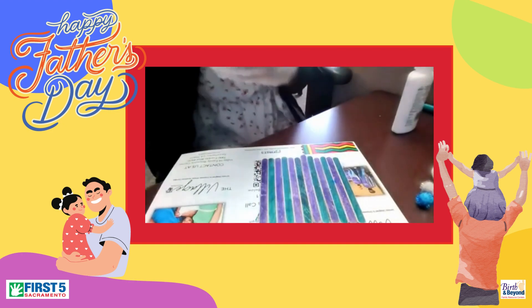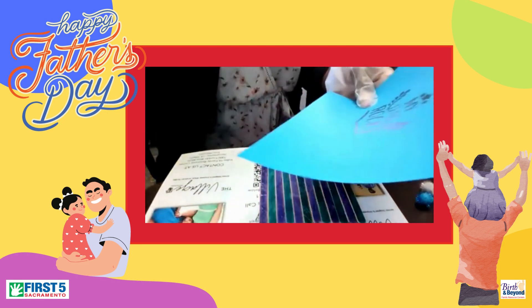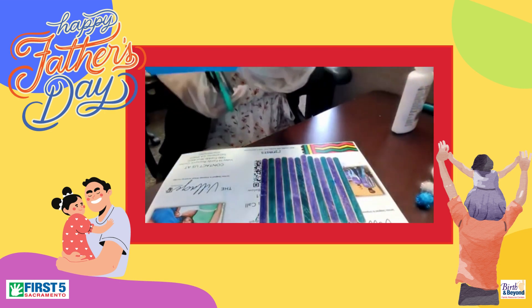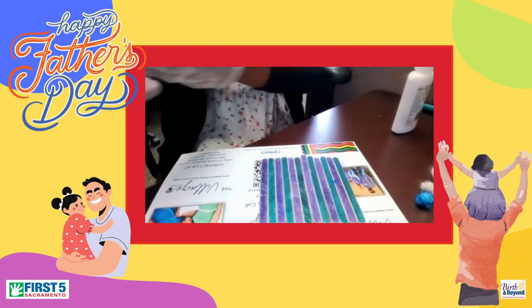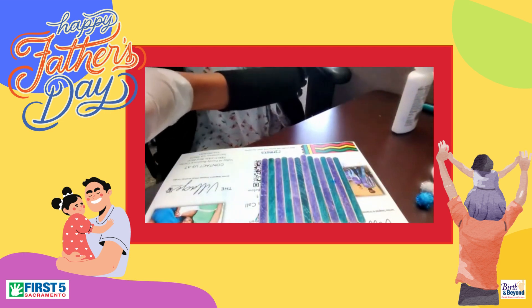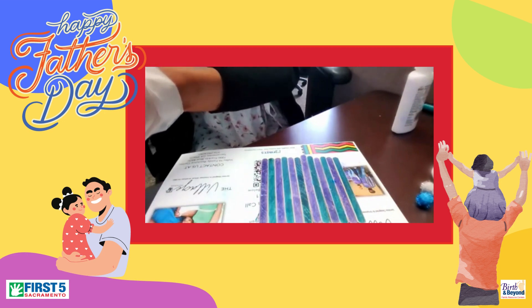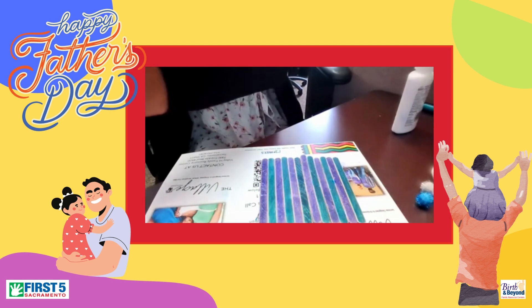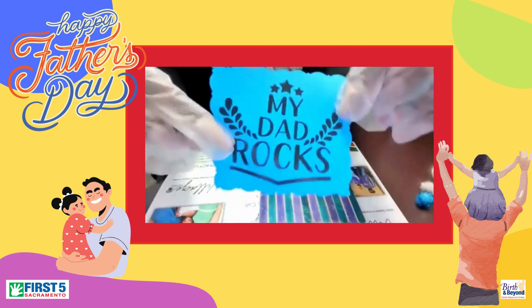We're going to take our My Dad Rocks pamphlet and we're going to just cut around, cut it out. You can do a heart, you can do a square, you can do a circle, however you may like. We're going to just go with a square. There it is, my square.